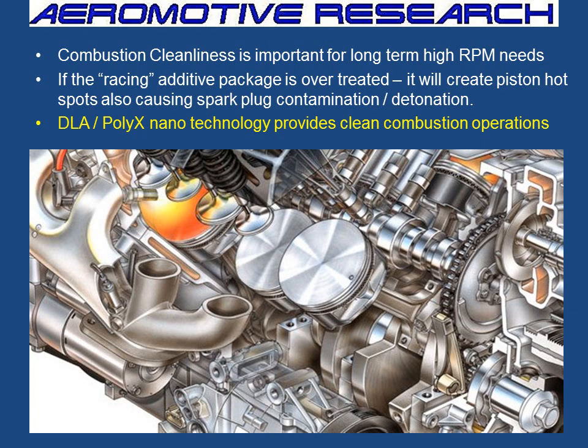We're going to talk about combustion chamber cleanliness, which is very important for long-term, sustained, high-RPM needs, and also in automotive street car applications. Anytime you've got a computerized situation with fuel injection, timing, and sensors, you have to keep it clean. If the racing additive package is over-treated in the oil, it will create piston hot spots causing spark plug contamination and detonation. But the DLA and Polyax Nanotechnology provides clean combustion operations.